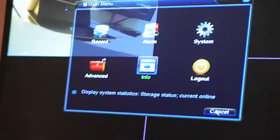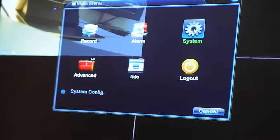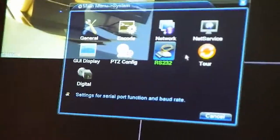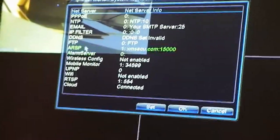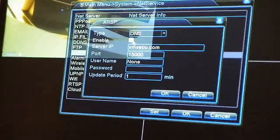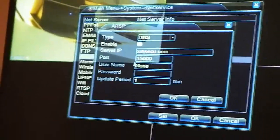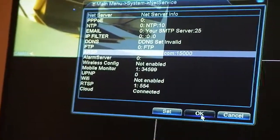Come back out, cross that off. Right-click, main menu, then go to system, then go to network, then tick DHCP enabled, press OK. Then come here, go to net services, then double-click on ARSP. Make sure the enabled box is ticked, and make sure the port is 15,000. Press OK, then press OK again to come out.